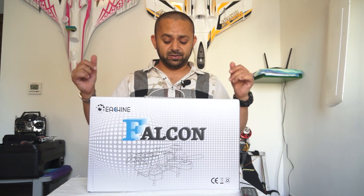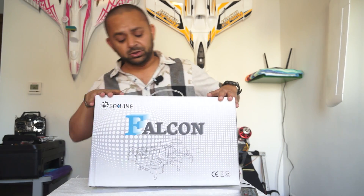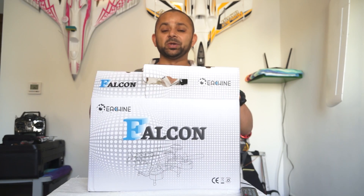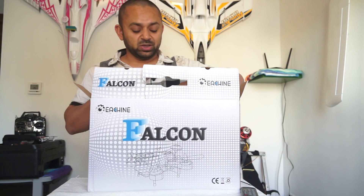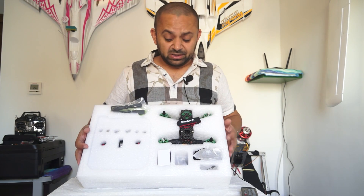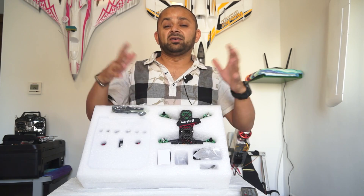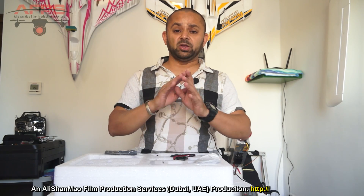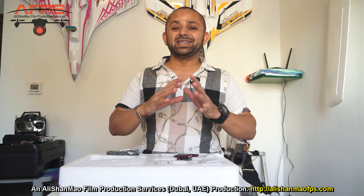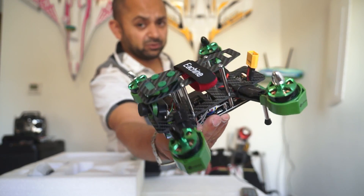I have reviewed the Blade 185, and here is the Falcon 180 from Isshin. Let's quickly take it outside the box. There is not much information on the box, but this quadcopter has a little bit of surprise for you — in a positive way. The surprise: there's no user manual included. That's actually positive, because the user manuals that come with such Chinese products are normally of no help at all, and only waste your time.